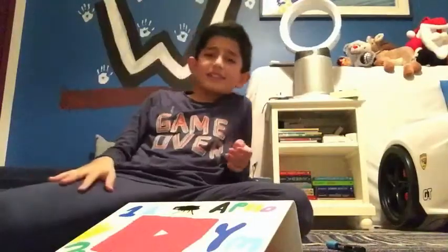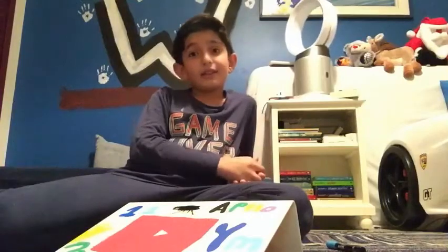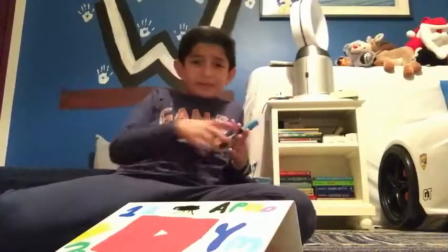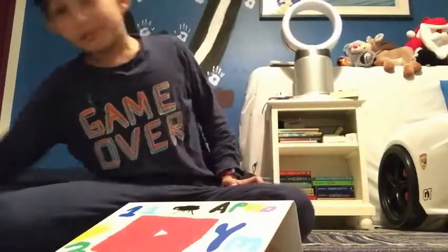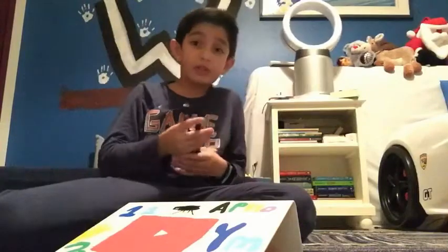Thank you guys, it's finally done. It took probably about an hour. I kept leaving - went to eat, came back. I was almost sweating but I finished it.